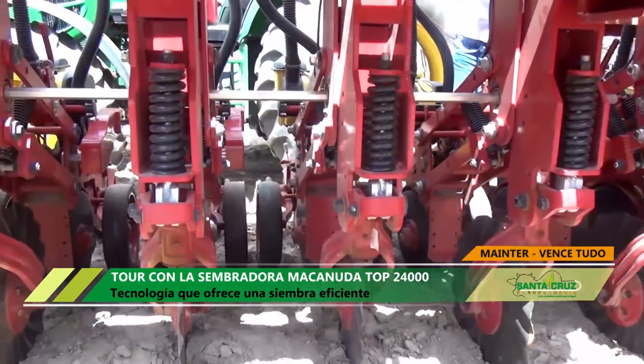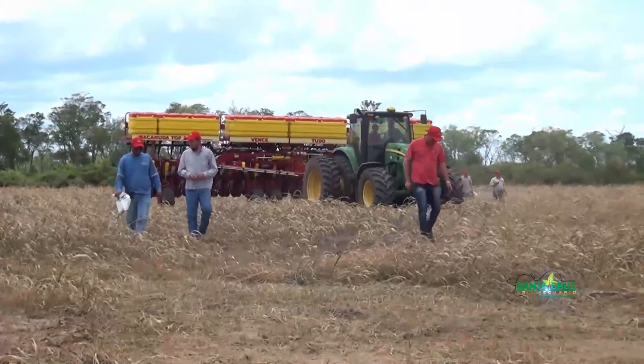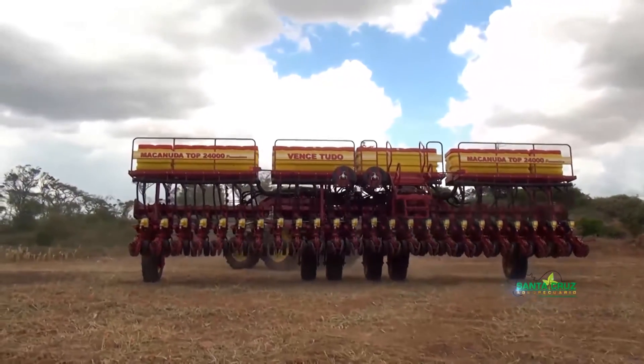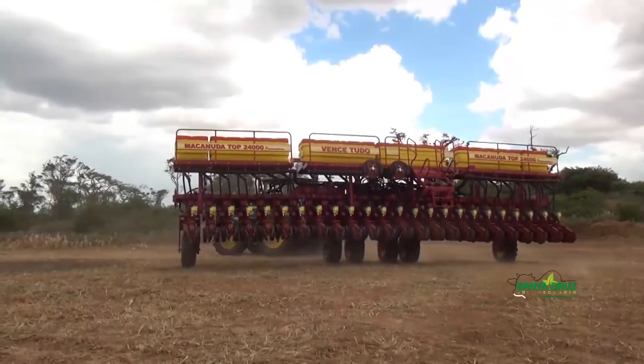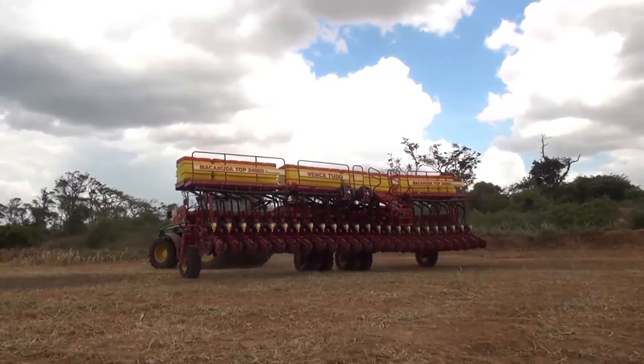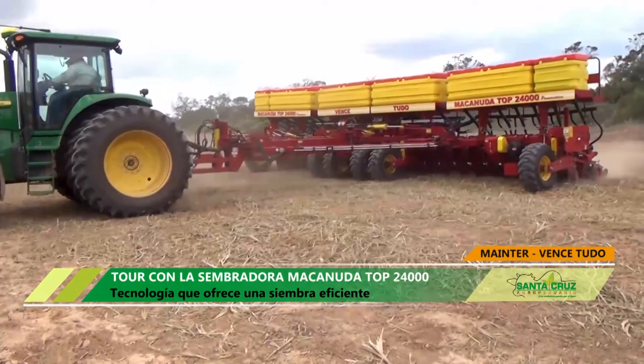Empezamos con máquinas relativamente pequeñas, con máquinas de 12 líneas, de 10 líneas, de 15 líneas, tanto para grano fino como grano grueso. Pero hoy ya damos un salto a estas máquinas que son de mayor porte, donde se necesita hacer el trabajo mucho más rápido y obviamente con eficiencia para obtener buenos resultados.